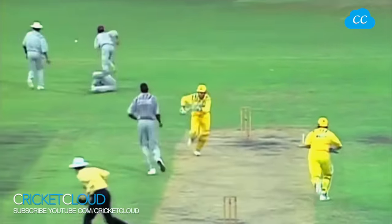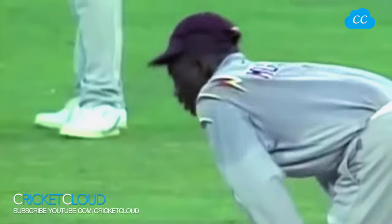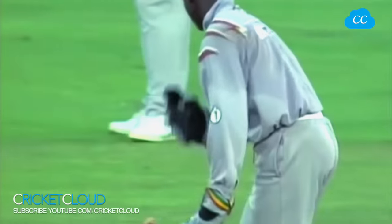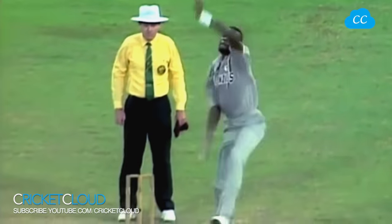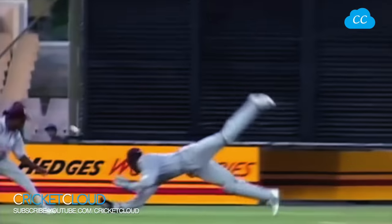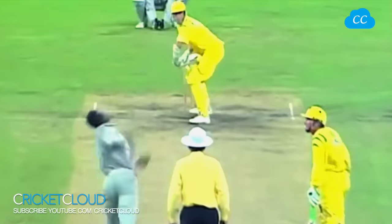Oh, it's a chance and down! That was a very quick delivery from Curtly Ambrose, and Junior Murray dived to his right but couldn't cling on to the ball. This is lovely bowling from Curtly Ambrose, and Junior Murray will be very disappointed he couldn't hang on to that. It was exactly the right place to bowl to Dean Jones. Yes, he's a tremendous bowler. Tremendous atmosphere, but the West Indies doing well defending 239.